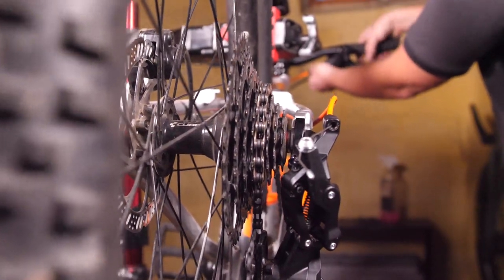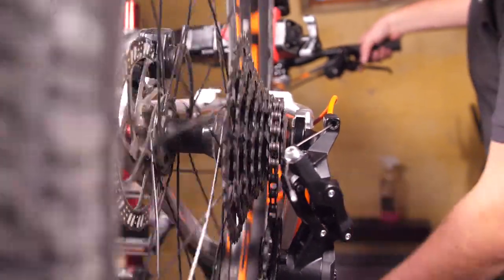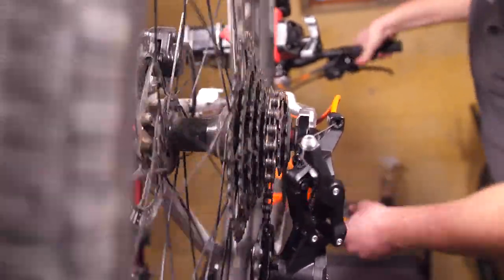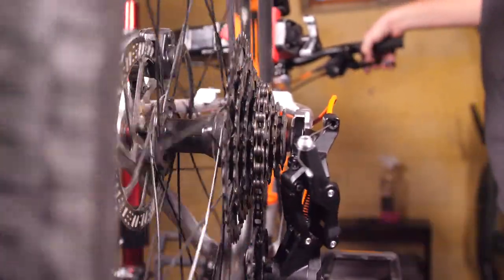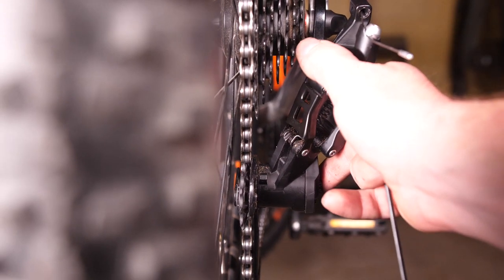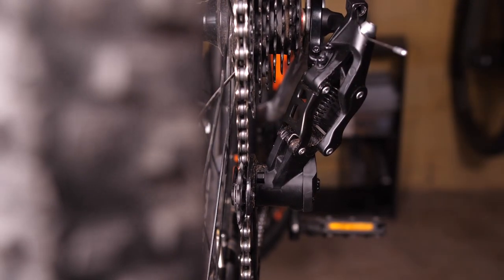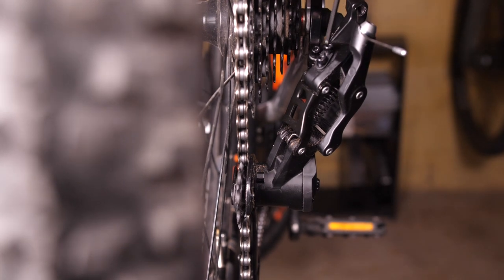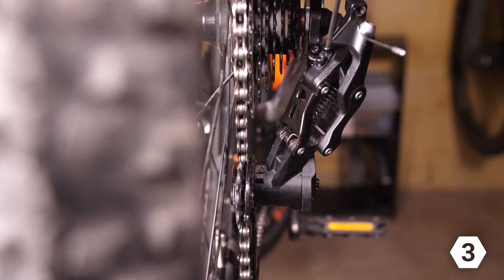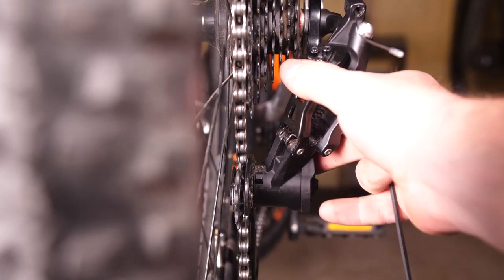To release cable tension, turn the barrel adjuster on the shifter clockwise — that releases some of the tension and allows the chain to get to the smaller cog more quickly. Keep making small adjustments until it shifts perfectly. The lower limit screw stops the rear derailleur from throwing the chain past the largest cog into the spokes; use a three millimeter Allen wrench and tighten it until the rear derailleur can't move past that last cog.